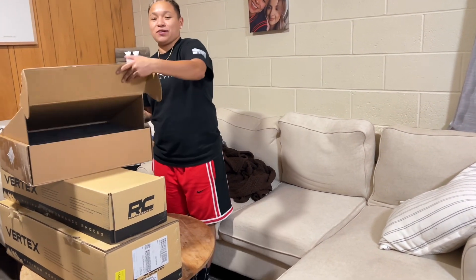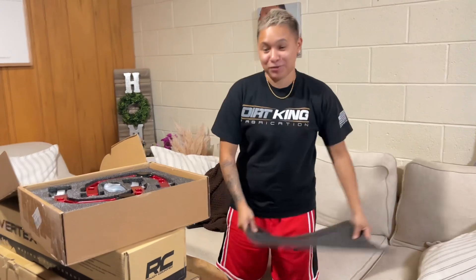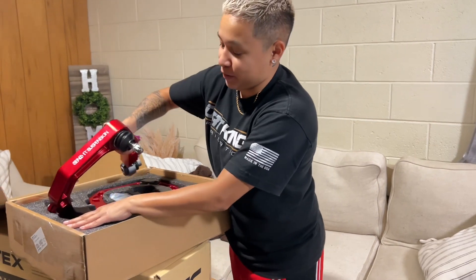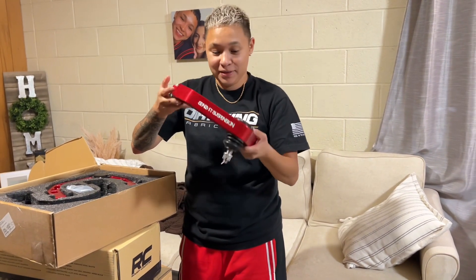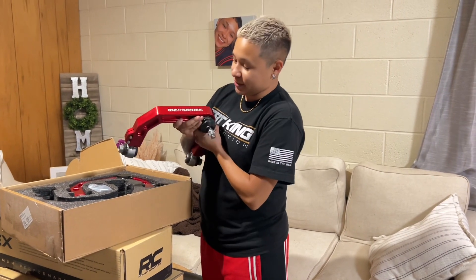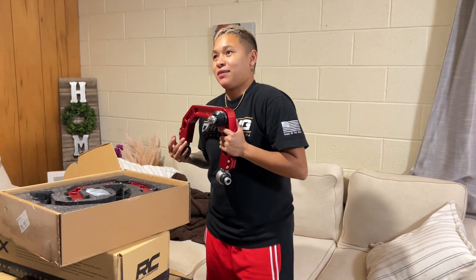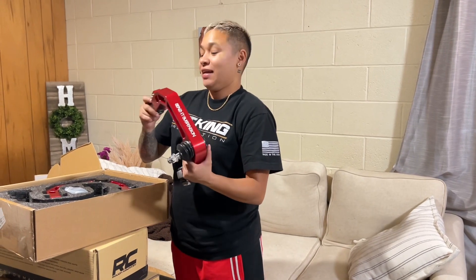We're going to start off with this box. This box is the upper control arms. These are from Thrashed Off-Road, so big shout out to them for sending these ones out. I'm super excited to get these on. If you guys want to get some for your Tacoma, your Tundra — I believe they have other models too — you can use code BCTACO off their website.